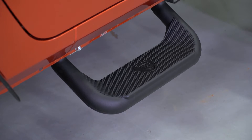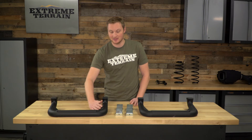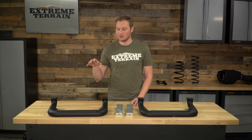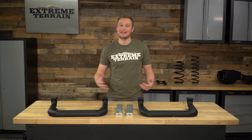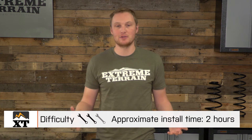These have a ridged surface which is going to give you a lot of grip — it even comes up on the side a little bit. So even in muddy, snowy, wet conditions, you're going to have a really solid step that'll help you get in and out of your Jeep. You do have to drill some holes to get these installed, so I'm giving this a two out of three wrenches, and I would give yourself around two hours so that you can measure twice, drill once. Anytime you're drilling holes in the body, you want to make sure you get it right the first time, so take your time with this install.